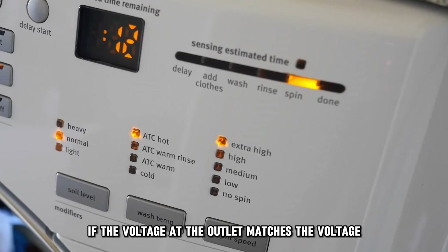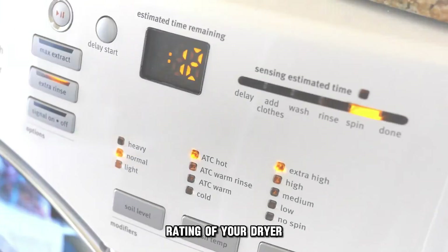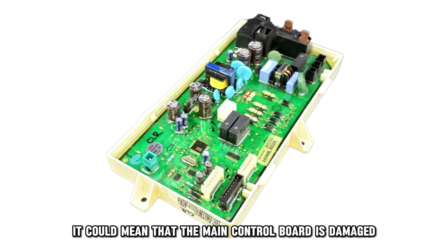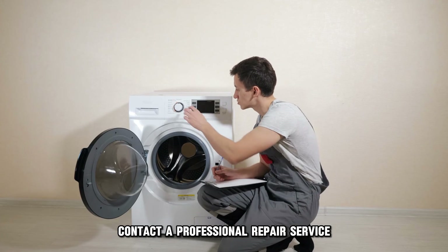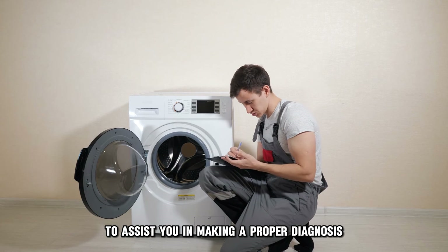Replace the main board: if the voltage at the outlet matches the voltage rating of your dryer, it could mean that the main control board is damaged. Contact a professional repair service to assist you in making a proper diagnosis.